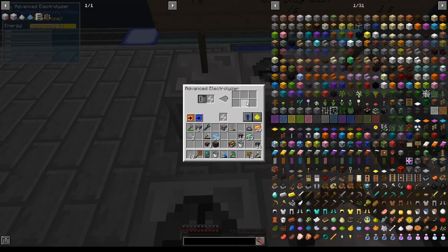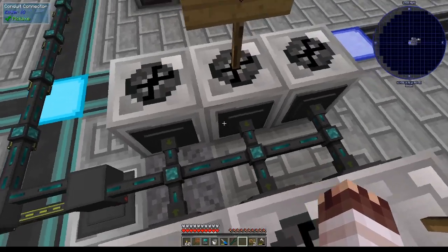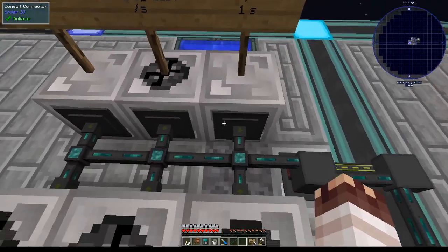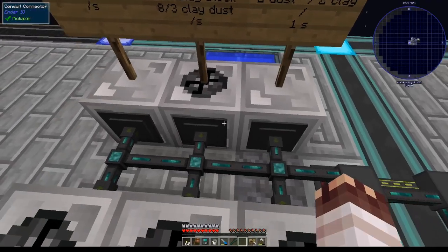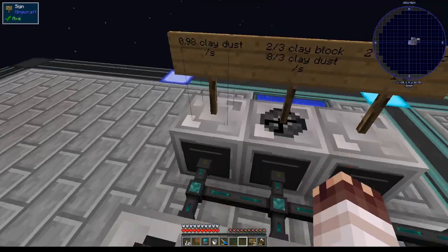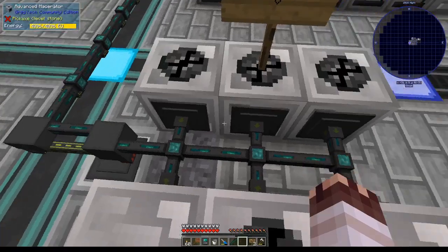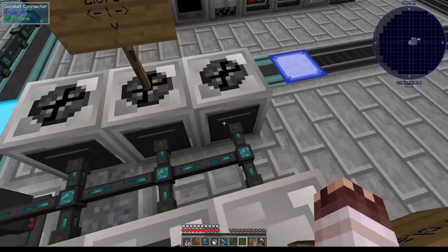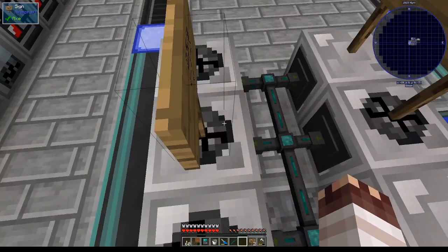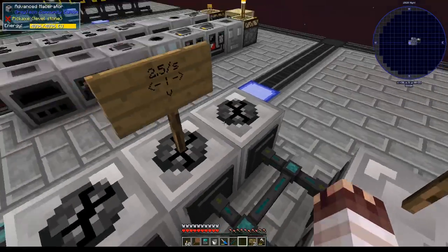This advanced electrolyzer will use 0.98 clay dust per second. The leftmost mace raider will have cobblestone, the middle will have gravel, and the latter one will have sand. We're going to stick dust through the filter into the chemical reactor, put our clay blocks into this mace raider, and finally put our clay dust into this electrolyzer. I'm going to set all these to extract always-active on round-robin mode to ensure that if we expand this system, items are going everywhere. The point of a cobbleworks is to get cobblestone, sand, and gravel everywhere.